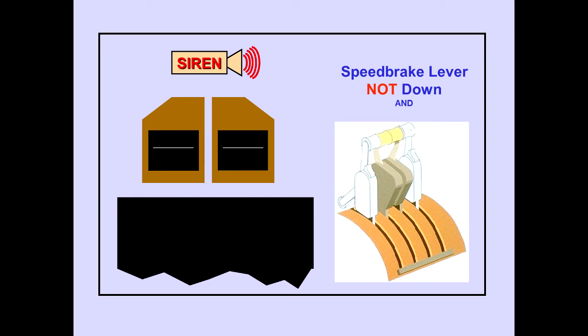The ICAST warning message 'configuration spoilers' is displayed if the speed brake lever is not in the down position and thrust levers two or three are advanced to the takeoff position.